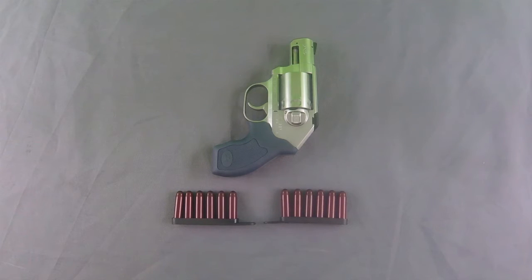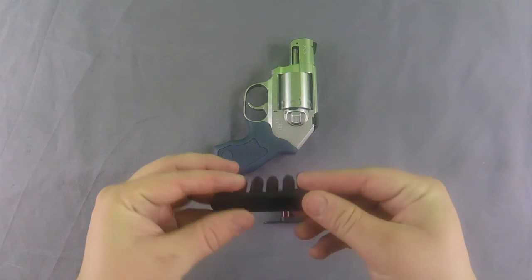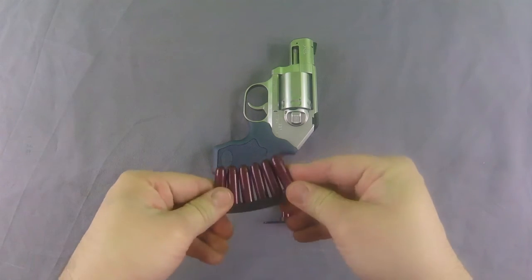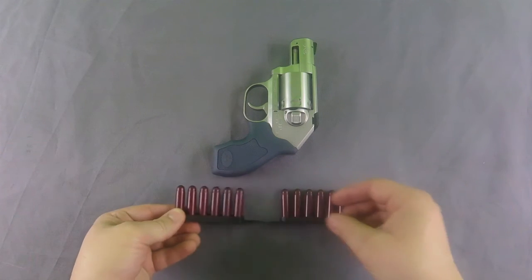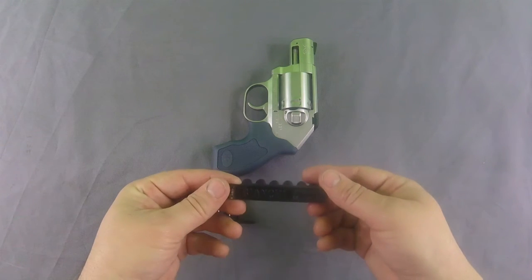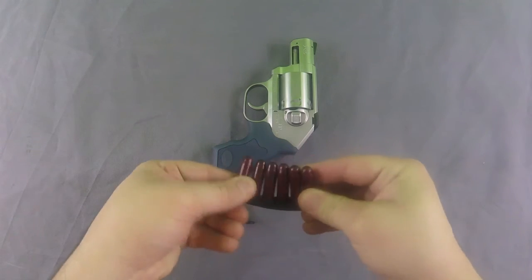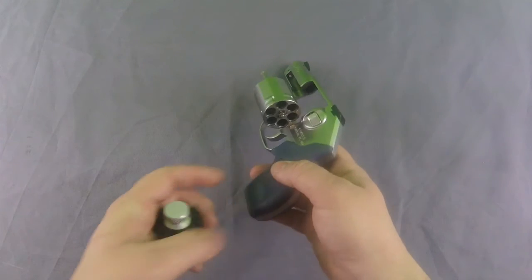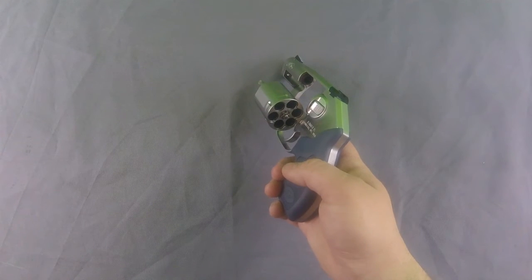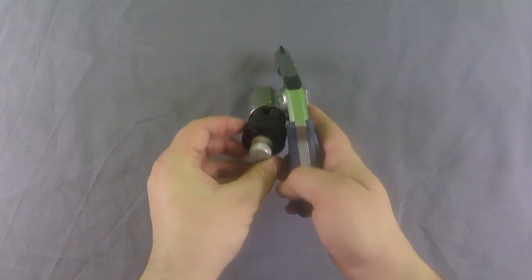Looking at the DeSantis speed strip that comes with the Kimber, it is a little more rigid than the Bianchi's I'm used to. There's nothing different as far as usability or functionality — it's the exact same as you'd expect, the Bianchi is just a little less rigid. While we're talking about reloading, speed loaders are probably going to be an issue long term. The cylinder sits so close to the frame that the speed loaders I have can't get the angle to drop the rounds in reliably.